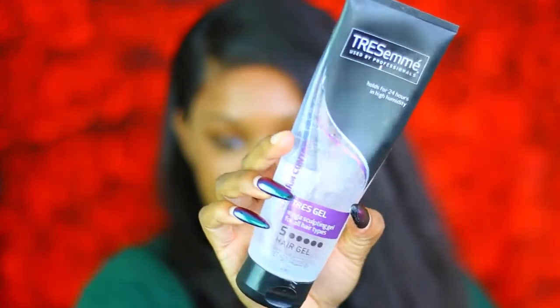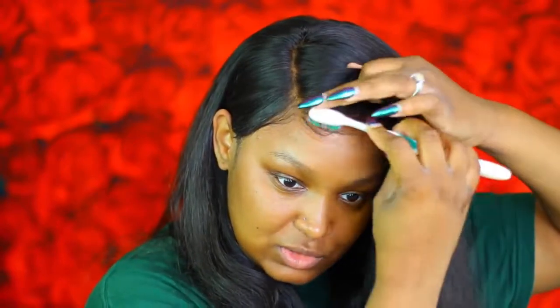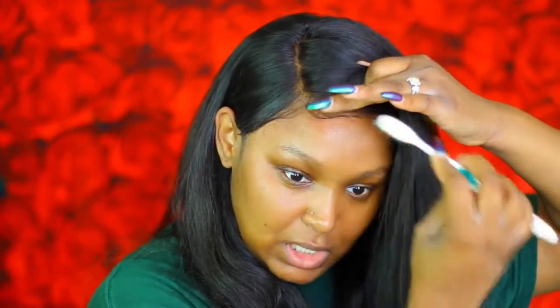I'm gonna put this part behind my ear. Then I'm going to take a little bit of my TRESemmé TRES Gel Number 5 and use a little bit of this on an old toothbrush to pull out some edges, just to make our wig look a little more realistic. Some people say that's the first giveaway, but if you don't have baby hairs on your wig it's gonna look wiggish across the hairline — nine times out of ten that's a dead giveaway if you don't have any edges.